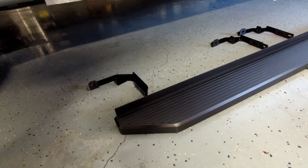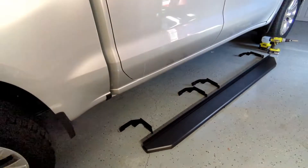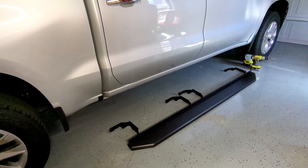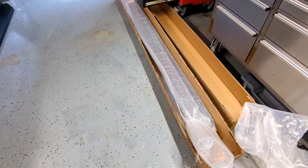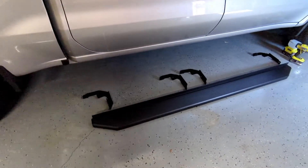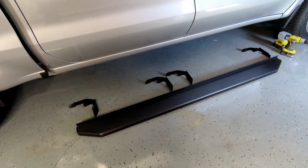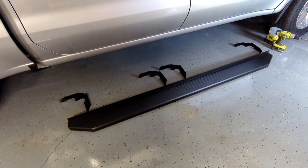It's supposed to sit up close, which is kind of what I want — I don't want it hanging down. So this is what comes in the box. You get two boxes: a box with the running boards and a box with the hardware, and it really is just a simple installation. Maybe take an hour, if that. I'll move some of this and get started.